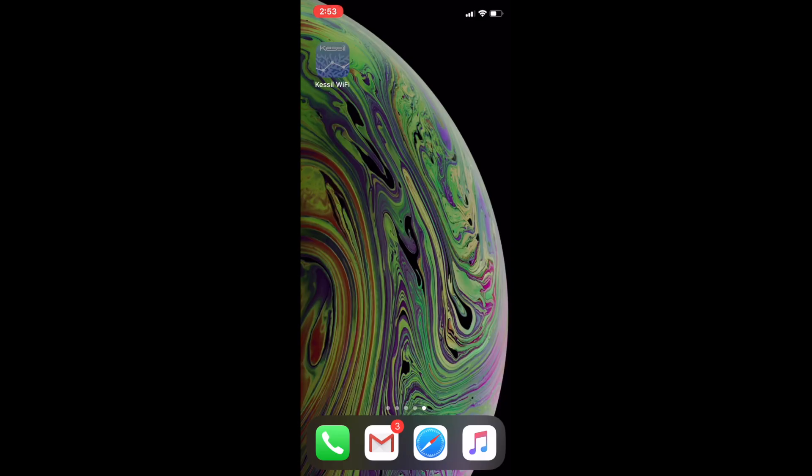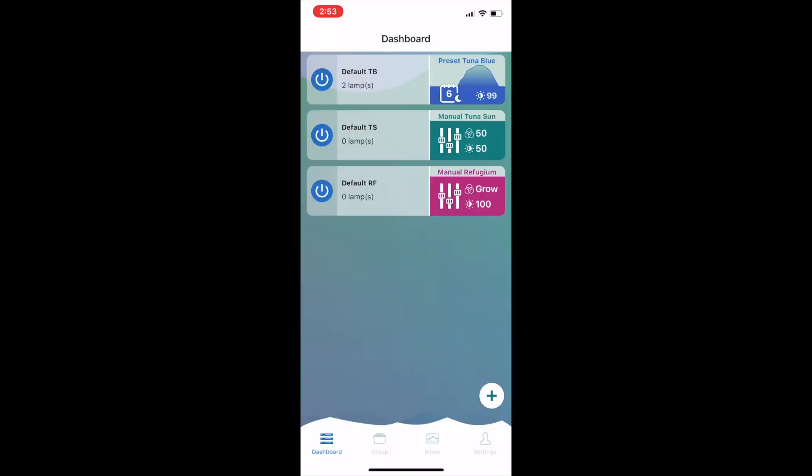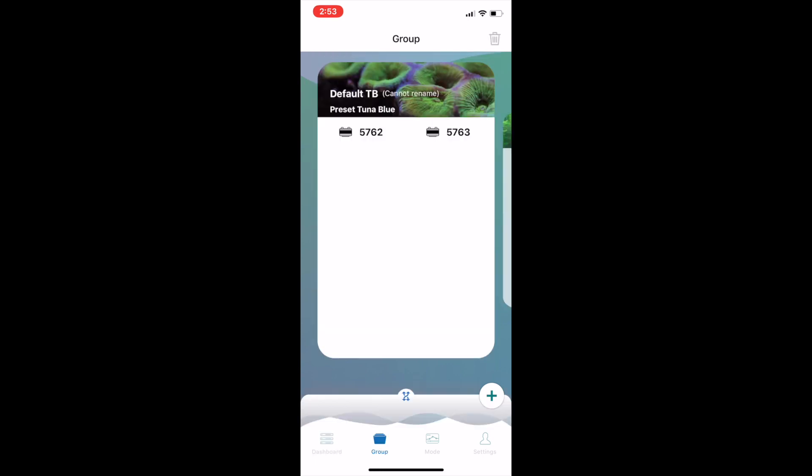Giving you a tour of the app, you can see the dashboard view with the default groups. You can create your own groups, but I think most users will simply use these defaults. As I have two Tuner Blue lights, we can see them automatically populated in the default TB group. Tapping on a light will cause it to flash, which is great for identifying which light is which.